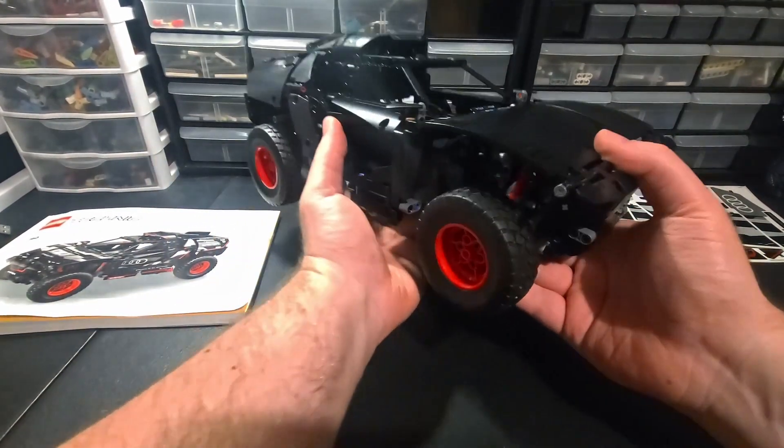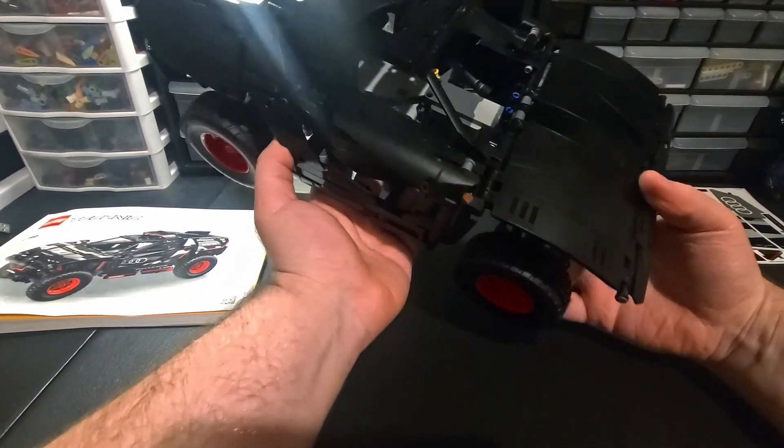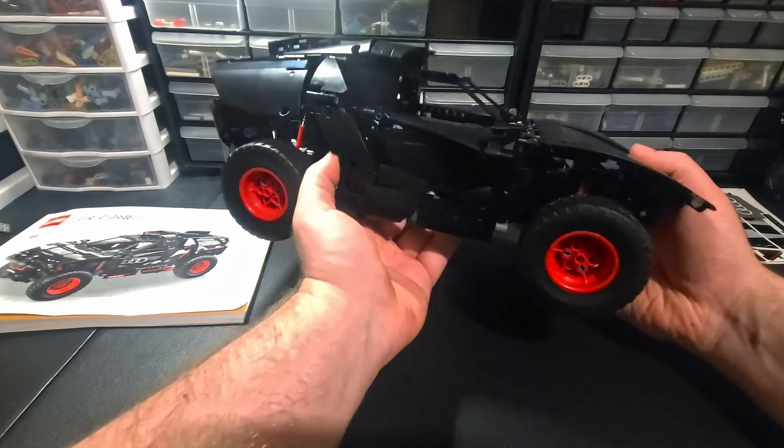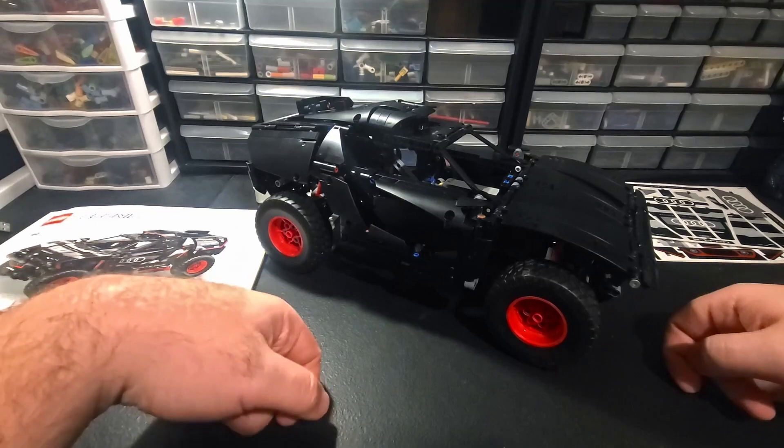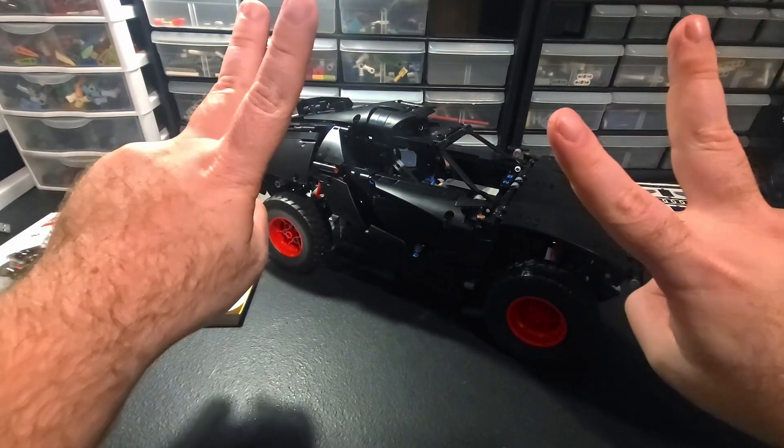I'm not a professional set reviewer - maybe I don't do this as good as others. This is Dave's Desk, thank you for watching, I'll see you guys next time. Hey, you were going to leave this video without liking and subscribing? Not cool - like the video and subscribe.